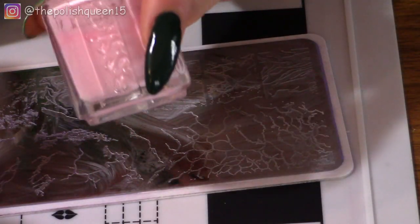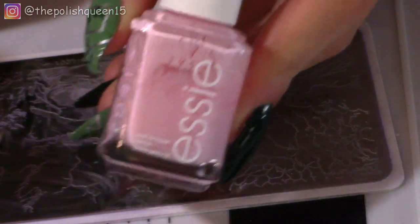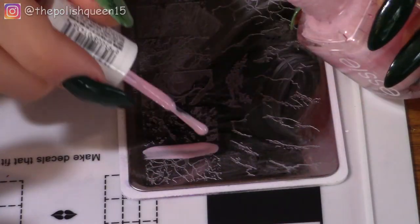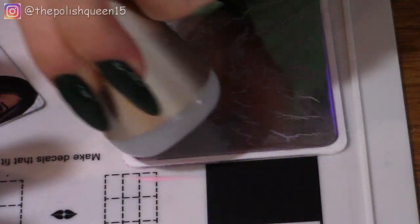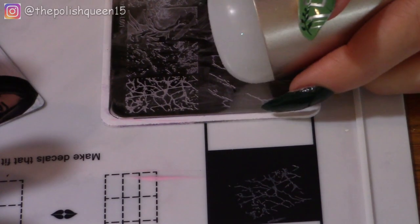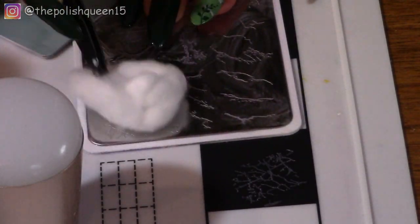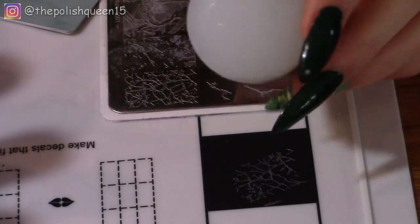Let's start the stamping with the lighter colors and then move on to the darker ones. This might be my least opaque polish. Scrape across — boy that hardly looks like anything. It did transfer but as you can see it is very not opaque. Let me clean up everything and try again with a different color.